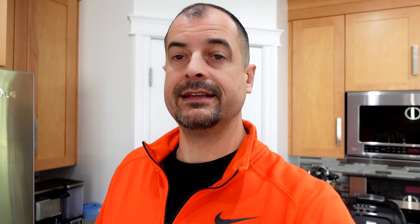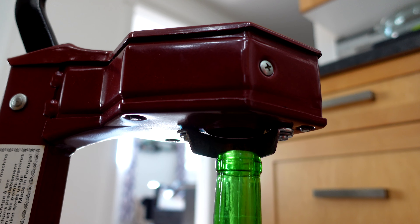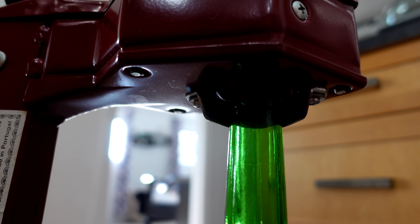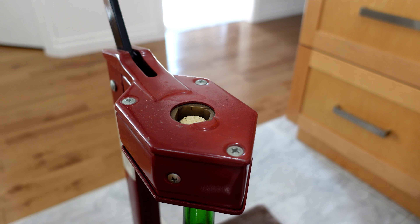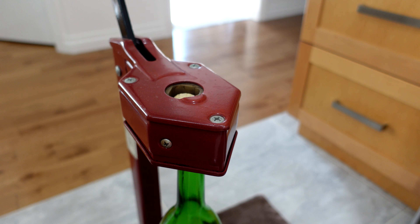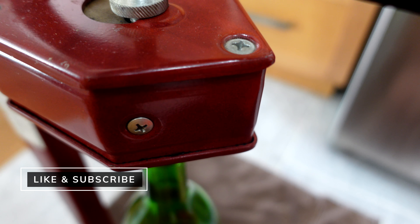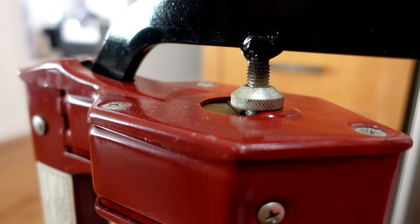Now once your corks are done soaking, this process is pretty easy. Just take your wine bottle, push down on the spring-loaded bottle holder and put the top into the little holder. Take your cork, pop that in the top, and then with one firm pull down of the lever — making sure that the metal piece goes completely flush — get that cork all the way in and you're done.